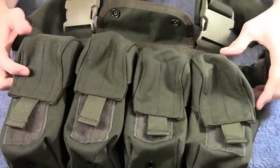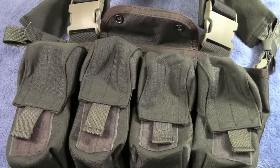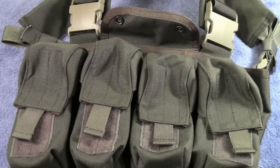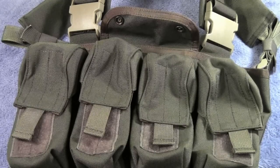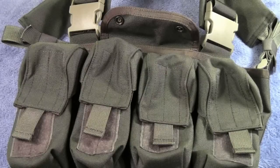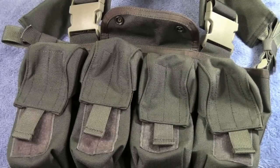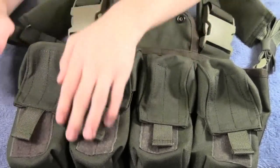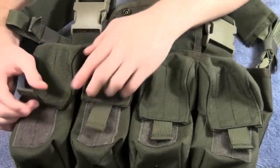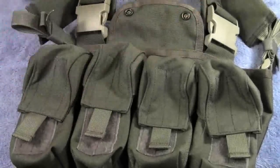As for carrying space, you have your four AK mag pouches right here. They advertise that you can fit three magazines in each pouch, but I would just stick with two magazines — I've done that with no problems. If you do put three magazines in each, it gets a little squished and there's not enough space to easily pull out your magazines. Each pouch has a nice little tab that you can quickly open up to put in or pull out your magazine.